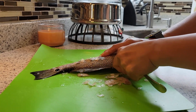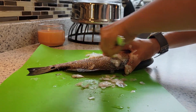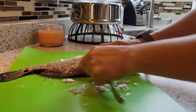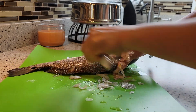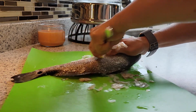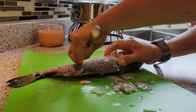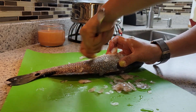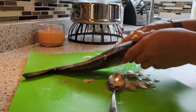It doesn't take that long because once you scale them everything comes off. There you go, as you can see — there it is, done.